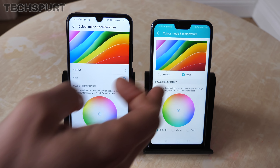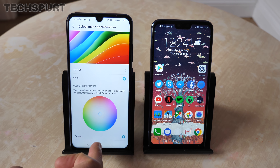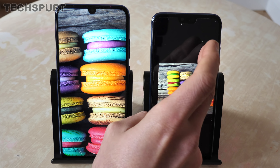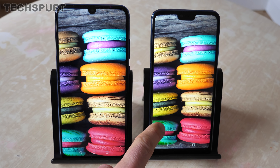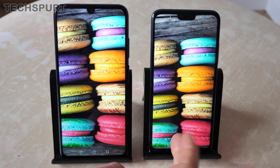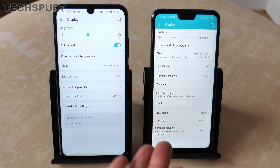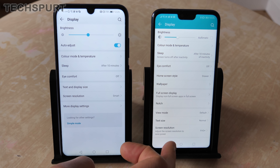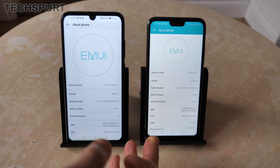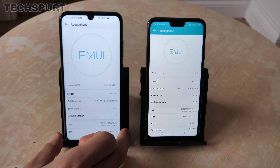Jumping back to the display: it's a 6.21-inch screen on the Honor 10 Lite versus 5.84 inches on the original, but both have a stretched Full HD+ resolution, so tiny text is nice and crisp with no problems with clarity. It's an IPS panel on both. In Settings > Display you can tweak the color temperature and color mode — they're both in vivid mode by default, or you can drop to normal for more realistic imagery. The vivid mode gives nice punchy, in-your-face colors without feeling artificial.